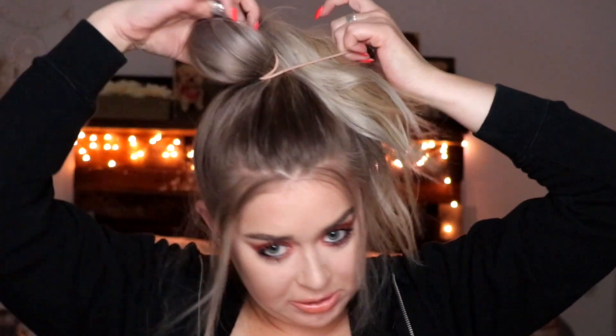I'm gonna take one hair tie and tie my hair into a ponytail again. Your hair doesn't have to be perfect — that's what I love about this. I don't have to keep it all tight in all areas. I'm just gonna go ahead and hold that tight while loosening up a little bit of these pieces.